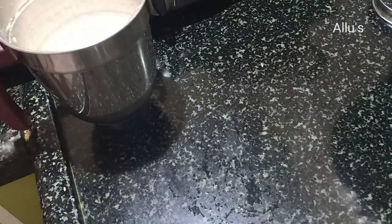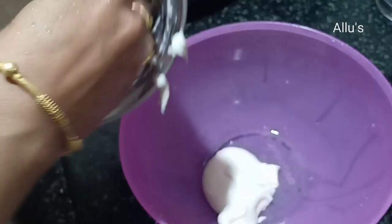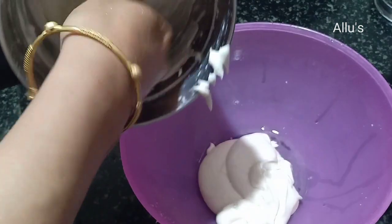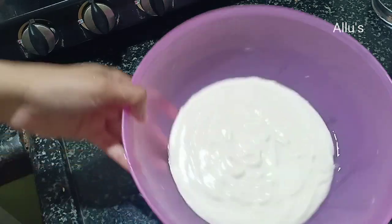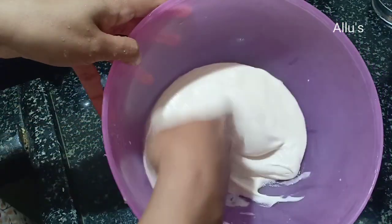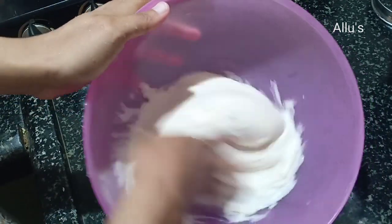Transfer this to a bowl. Beat with your hand for three to four minutes so that the urud batter is fluffy and the vada turns out good.